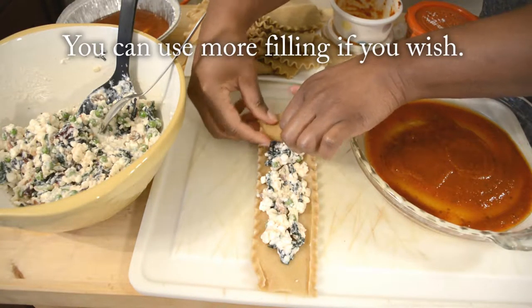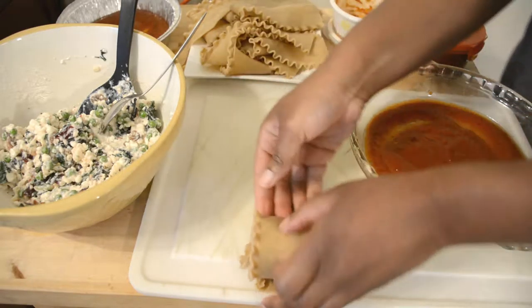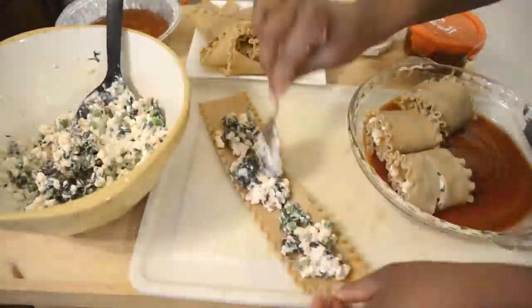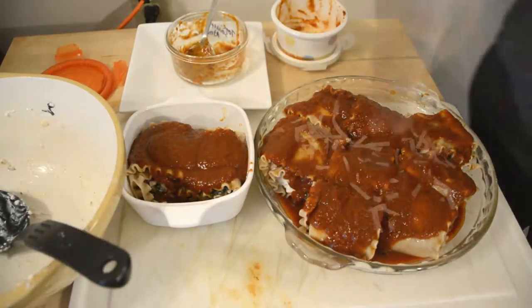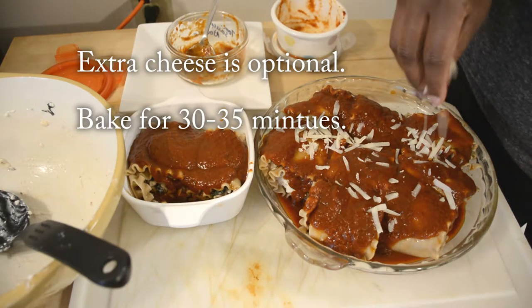It doesn't have to be perfect. Just drop that filling down the middle and roll that up, and continue until all of your filling and noodles are done. Then just top with another half cup or so of tomato sauce, depending on how saucy you like it, and add a little bit extra of the parmesan cheese.